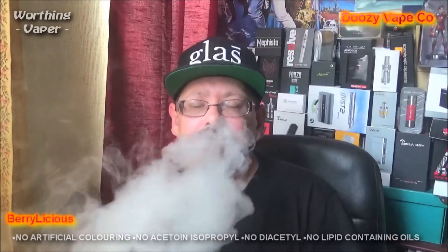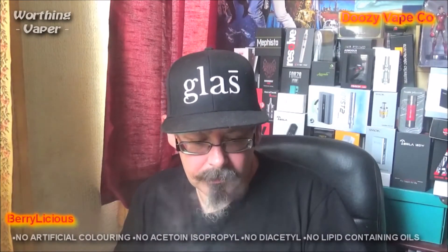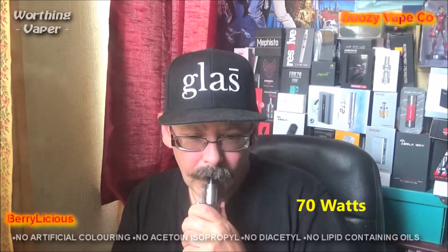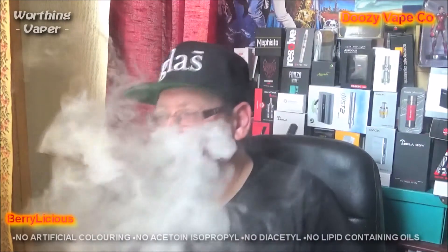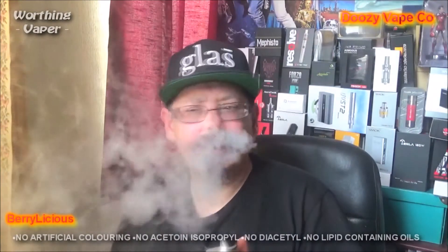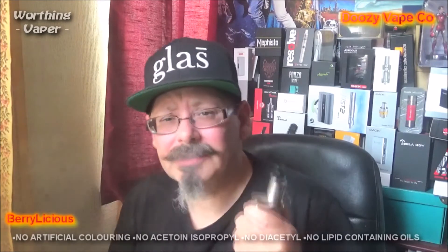No, it's exactly the same. I'm going to bung that up a bit more. Definitely the strawberry, definitely the blackcurrant, but I still cannot taste that blueberry. What is going on here? I'm going to just go straight up to 90 watts and see what that does.